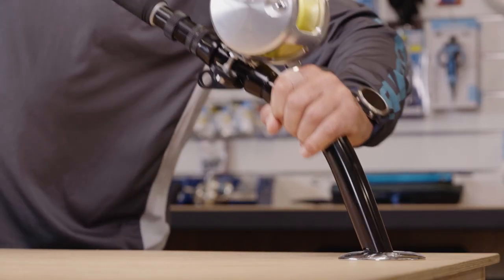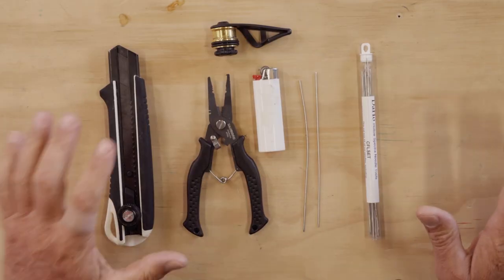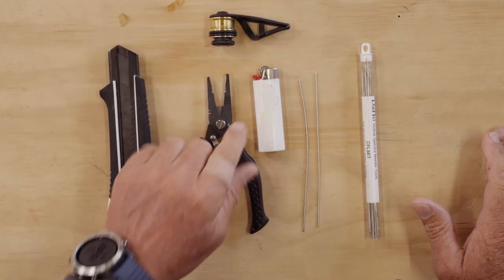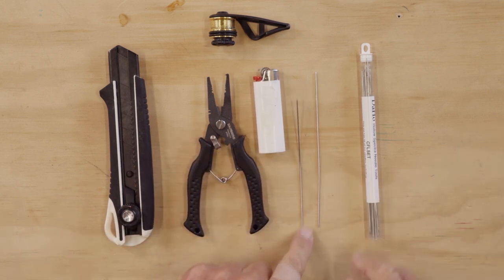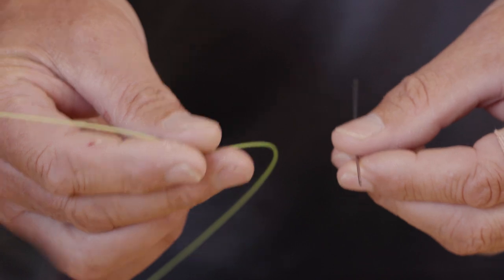We're going to put this rod in our rod holder over here — it's a little bit out of the way. The tools that we're going to need for this are a razor blade, a good pair of braid cutters, a PR bobbin, a lighter, and a splicing needle that's going to match our monofilament.